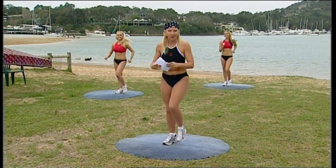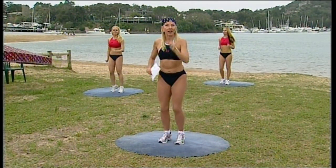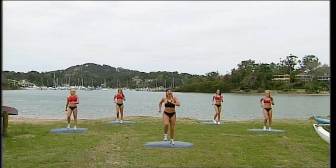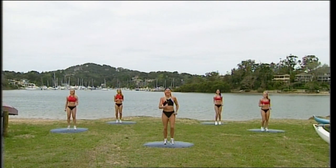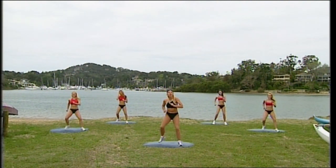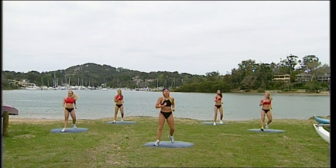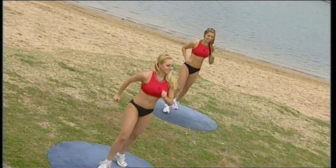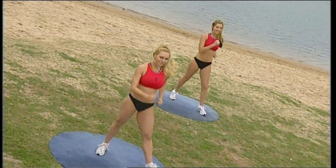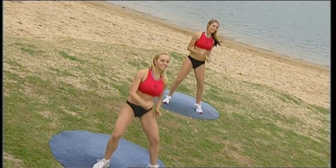Right now just start marching and warm your body up. Keep the arms moving, keep the legs pumping and keep your chest up really high. The first section is always a warm up — doesn't matter what sort of show we do. We're going to do some low impact moves and mix it up: whole body workout — upper body, lower body, front and back. We'll work everything.